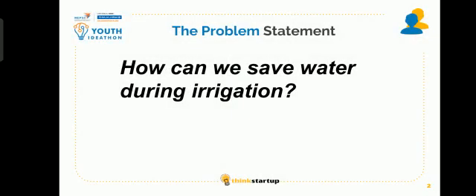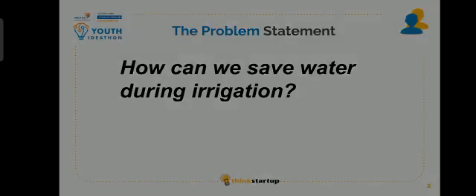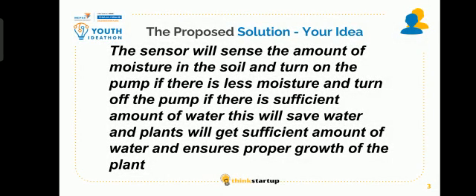Problem: How can we save water during irrigation? Solution: The sensor will sense the amount of moisture in the soil and turn on the pump if there is less moisture, and turn off the pump if there is sufficient amount of moisture. This will save water, and plants will get sufficient amount of water, ensuring proper growth of the plant.